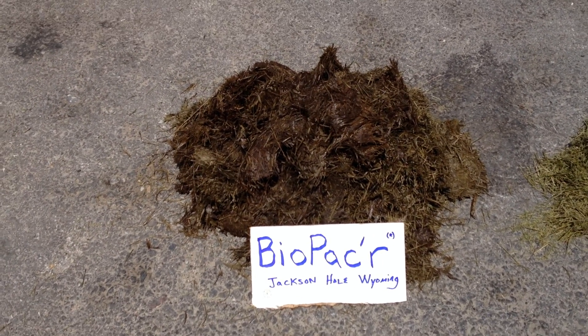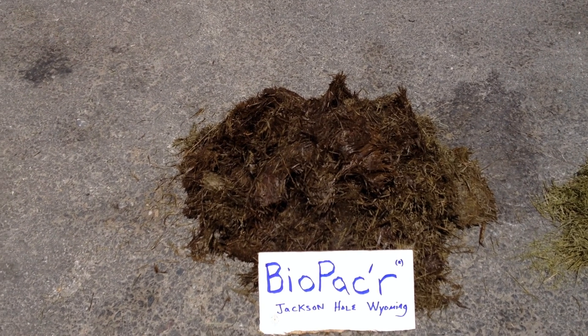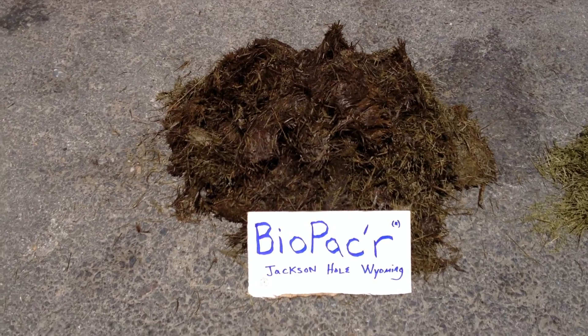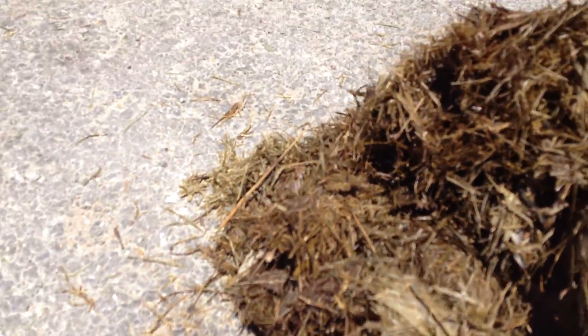These clippings were ensiled one year ago in July of 2011, and it's July of 2012 right now. As you can see, we're talking some really high-quality, high-energy livestock silage here.